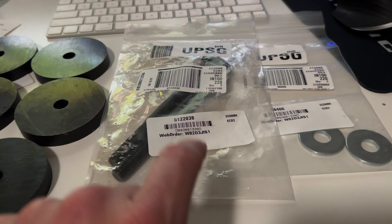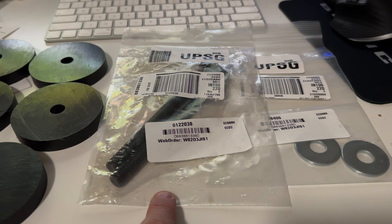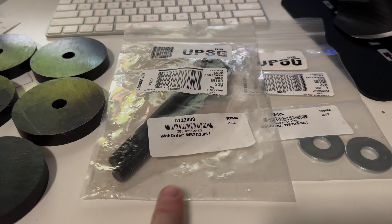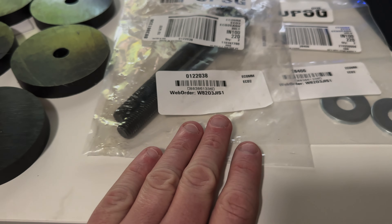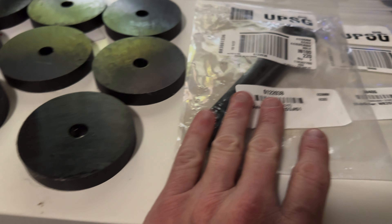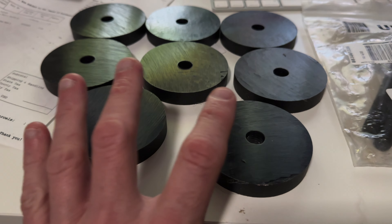I got these longer bolts just in case they weren't expensive. I figured it's better to have them and not need them than to not have them and need them — and then have to stop what I'm doing and wait for a shipment, which can sometimes take a long time. Bottom line, they're here if I need them.